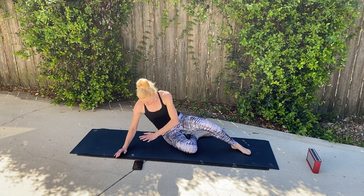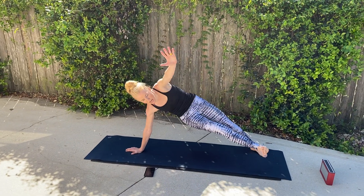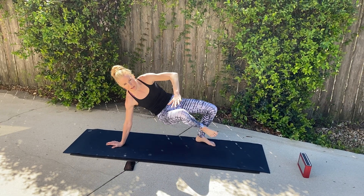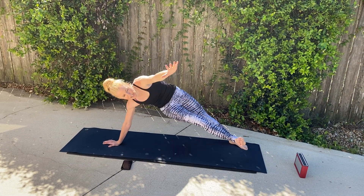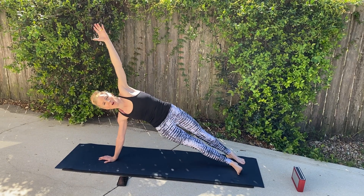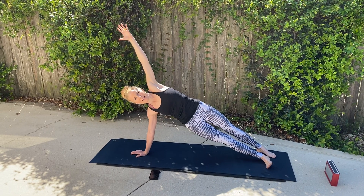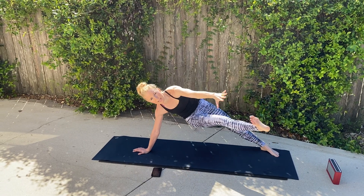Now we're going to go into that plank, bending that back leg. We're here and we're going to reach for that toe. Side plank — reach. Side plank — reach. You can always bend a little bit more and bring that knee here as a modification. But I'm going to straighten my leg out and add that crunch and reach. One minute. I'm feeling those. Can't wait until you see the last exercise. And breathe. And crunch and press.